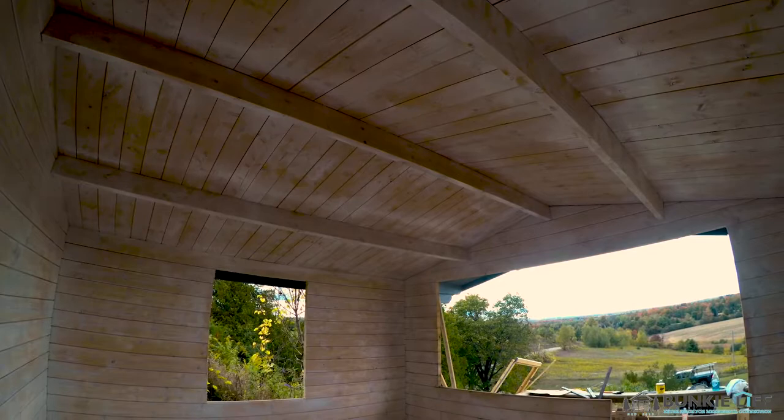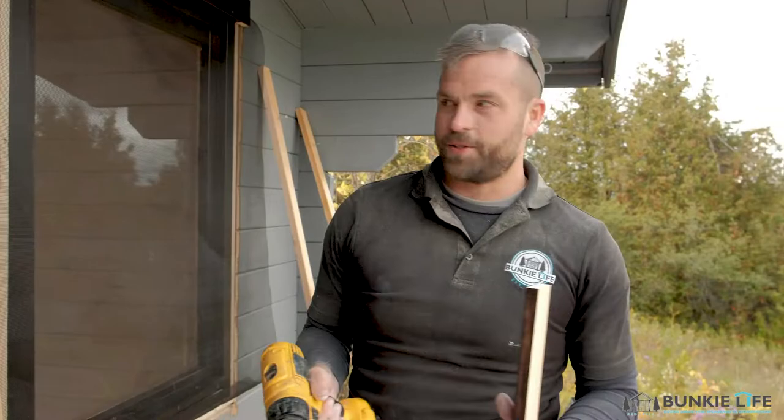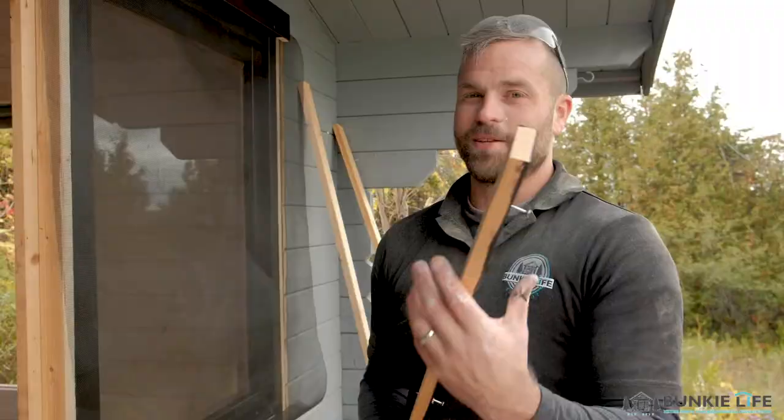What I did here was roll out standard screen roll. The good thing about most standard screen rolls is they're pretty much the width of the windows we sell. I attached it by screwing the trim back in, laying it down, and then putting the trim back on. This is by far the best way to put screens on Bunkie Life windows.